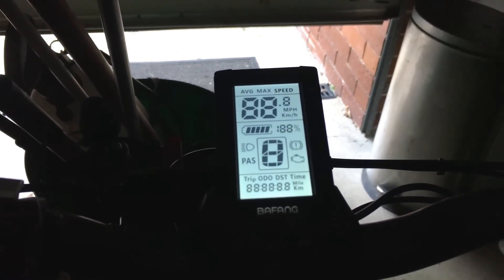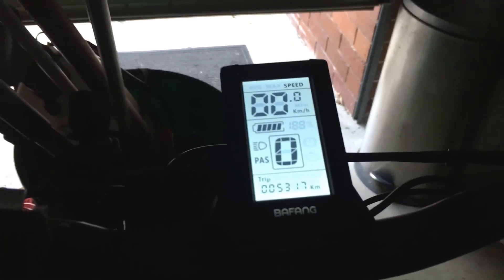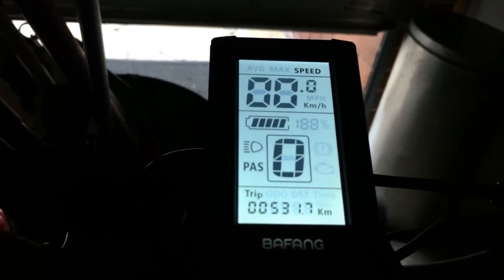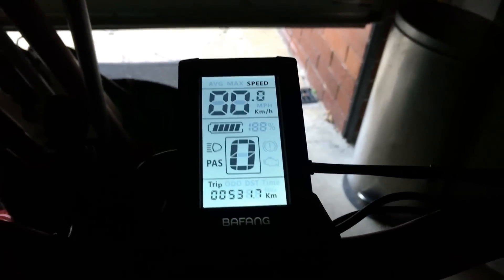I just wanted to show you the display lit up. Hold the power down, up it comes, goes off, then hold the minus down, it shows up again, and that backlight will stay on for night time riding. It's a pretty nice little display. I think there's a newer version out now, but this one does everything I need, so I'm happy with it.